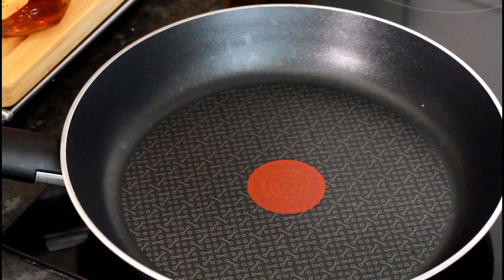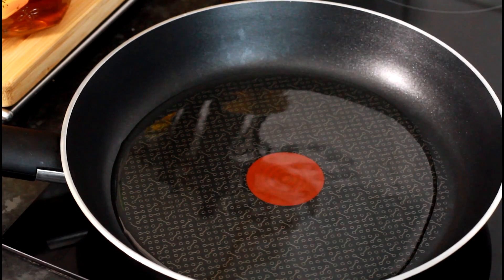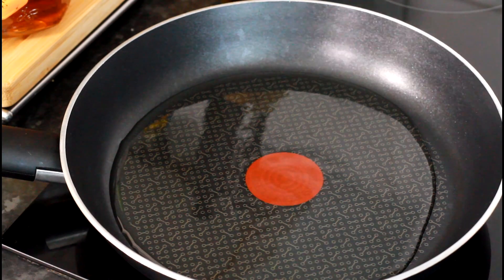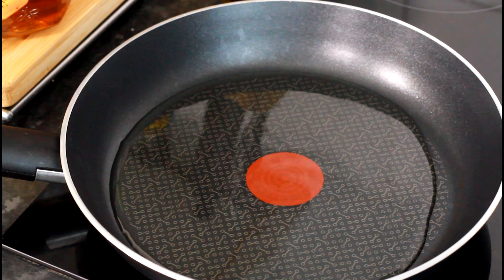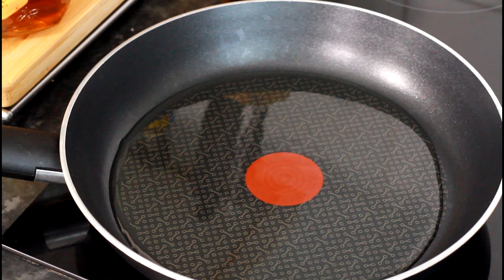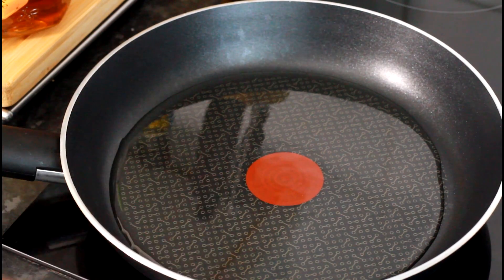First thing — medium-sized pan on the stove. I'm going to put in two tablespoons of olive oil or vegetable oil, whichever is easy for you. And first thing, get some plantain — I'm going to be using some ripe plantain.